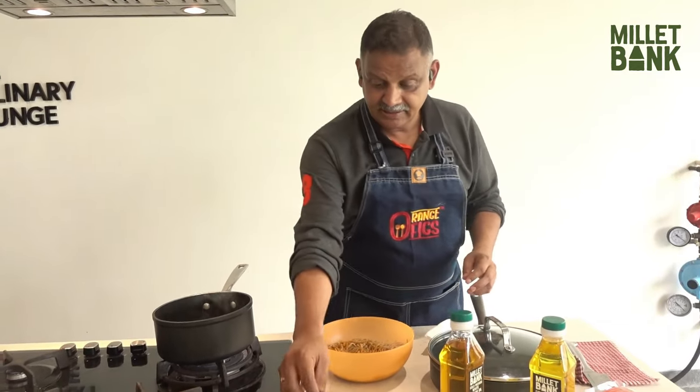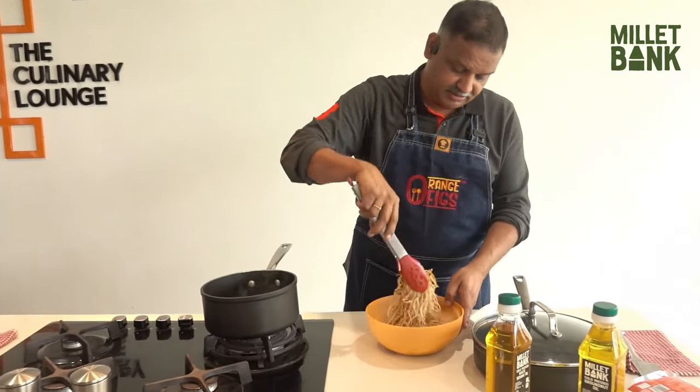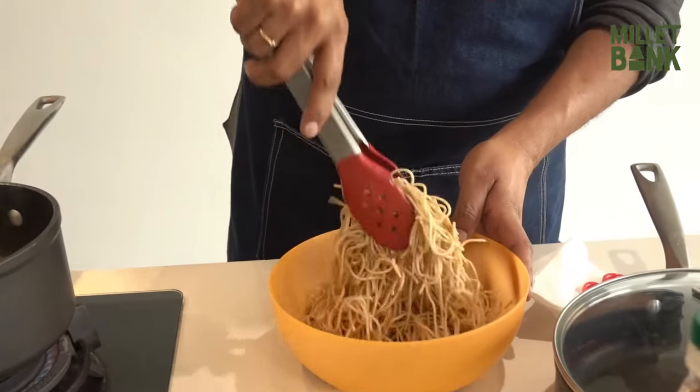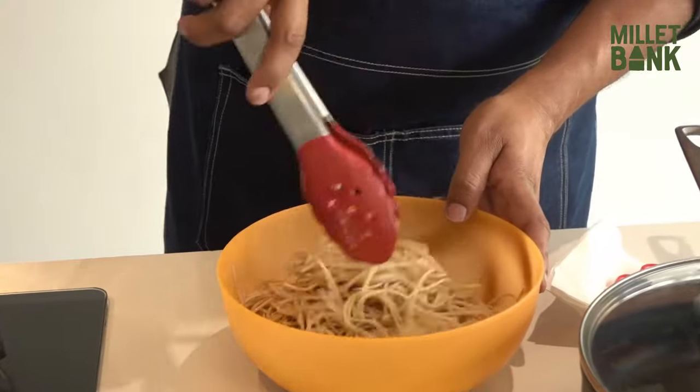We keep some aside and toss the rest. This will help the masala go right into the noodles so you can have tasty noodles.